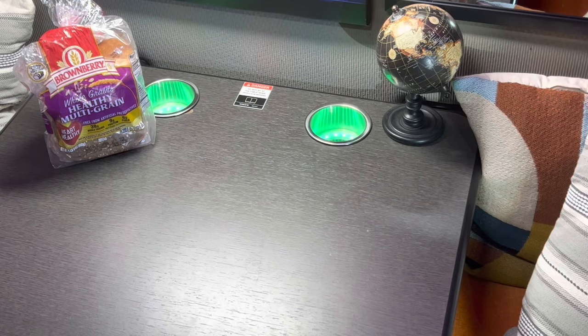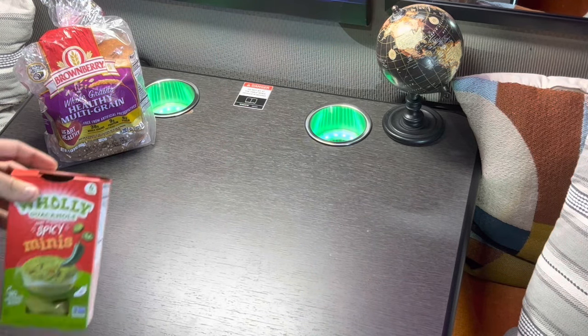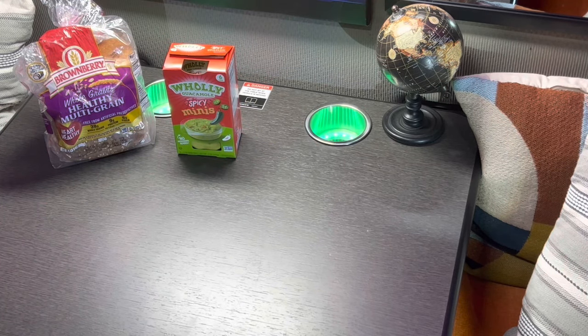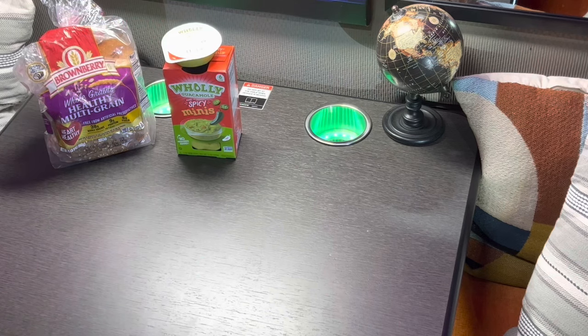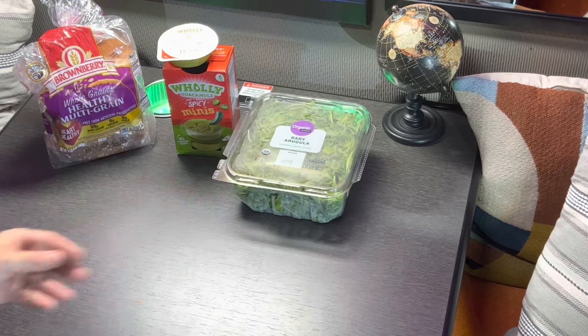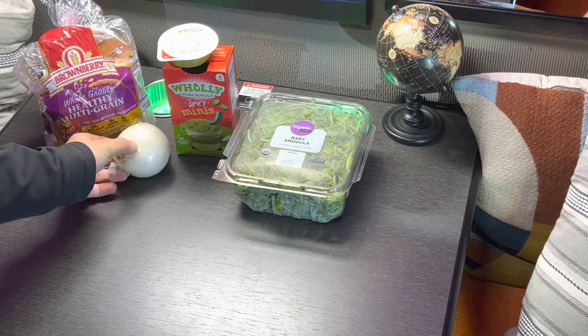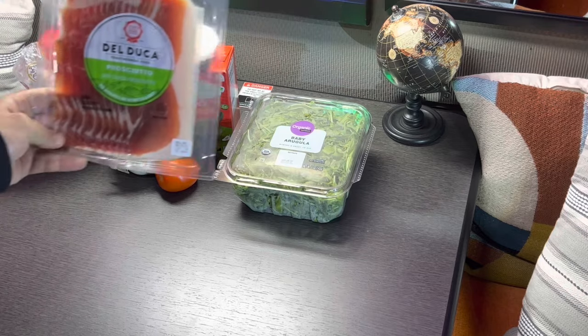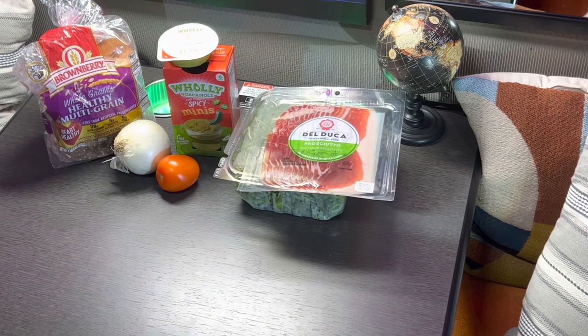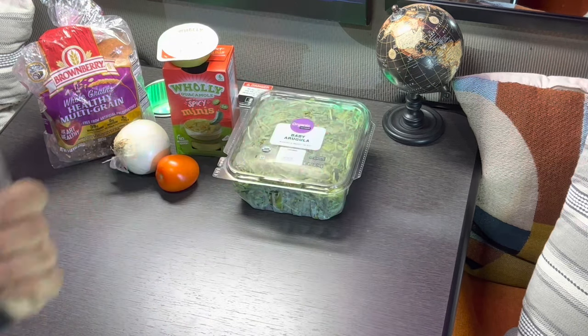I spent almost $23 at Walmart. I got multigrain bread, guacamole in mini sizes — this is a spicy flavor with jalapeño for extra flavor. They come in small packages so you can use one and keep the rest for next time. I got some baby arugula, onion, tomato, and of course the goodies — prosciutto. All of this can last almost five days.